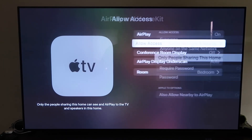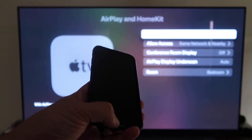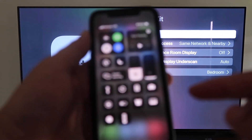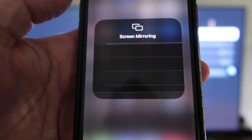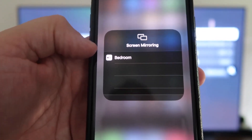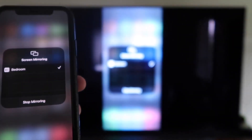Once you have that selected, go back and make sure AirPlay is on. Now grab your iPhone and make sure it's unlocked. Swipe down from the top right corner to bring up Control Center. You'll see Screen Mirroring — tap on that and it automatically recognizes the Apple TV nearby. Tap on it, it starts to think, and then it's mirroring right to your TV.